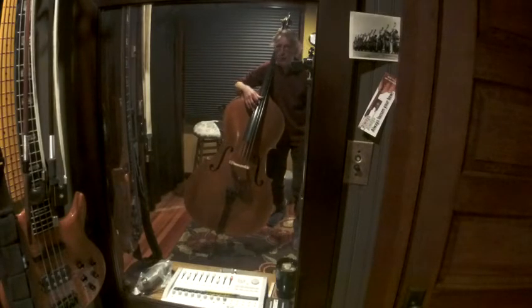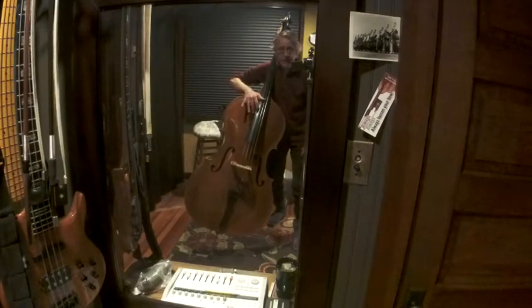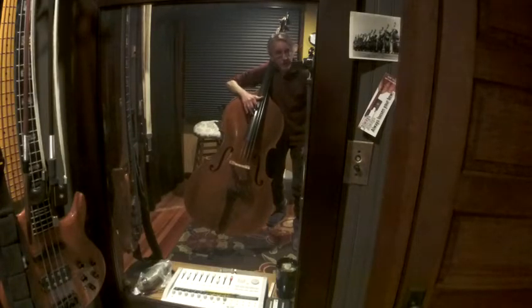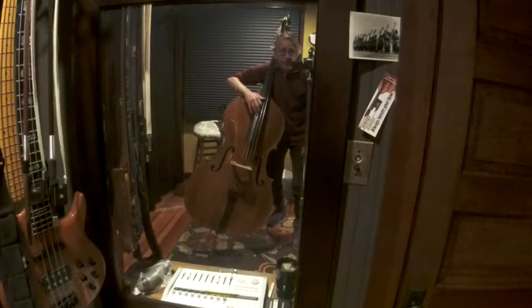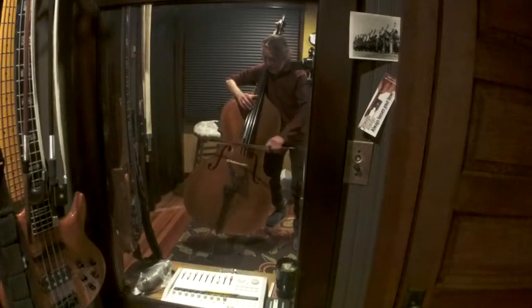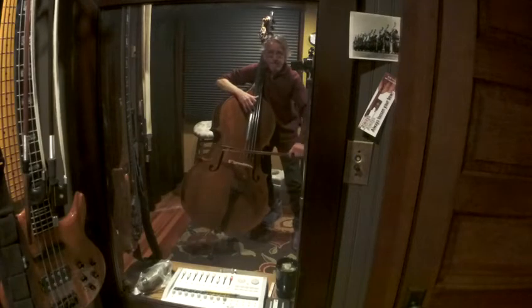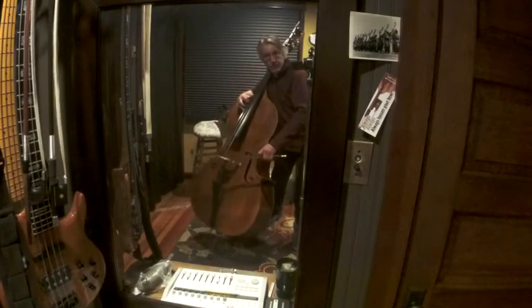My arm is around the bass. I'm bringing my third and fourth finger — second, third, and fourth finger — onto the fingerboard by turning my hand around this way and bringing my arm down the side of my bass. I've got a little curve in my fingers.